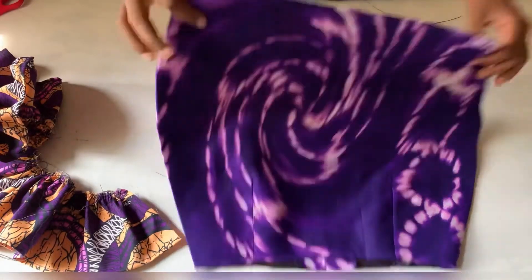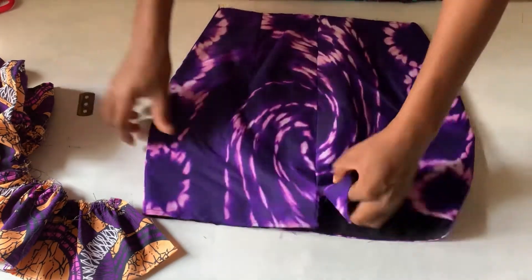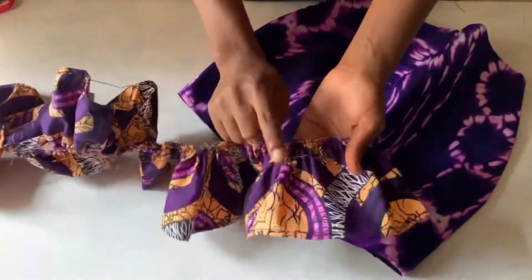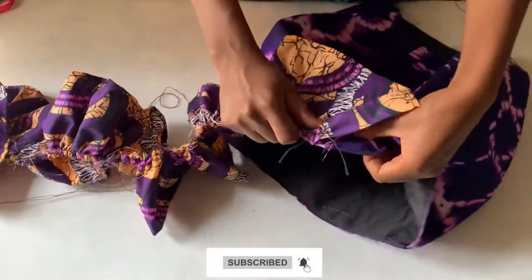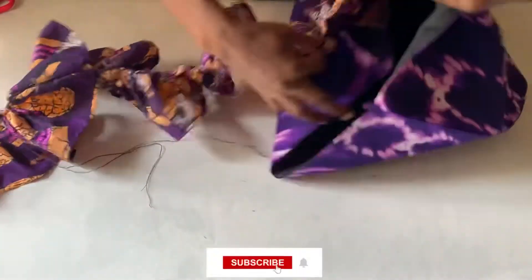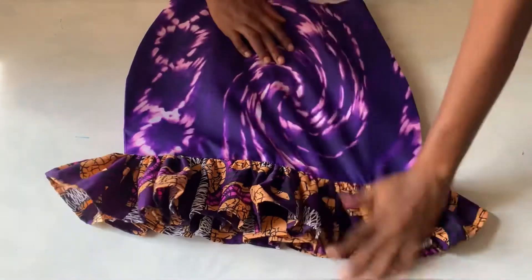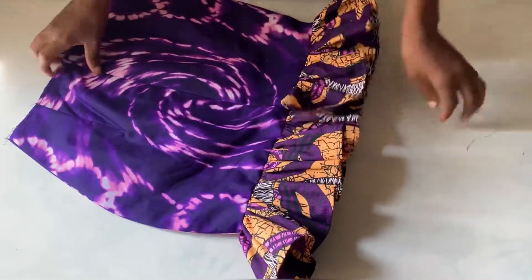Now I'm going to bring back the skirt and loosen this part a little bit. I'm going to be placing the gathered piece with the right face facing the right face of the skirt — right faces facing each other — and I'm going to sew it round. I'm done sewing and you can see how it's already looking. The skirt is coming out nice and I can't wait to finish it.